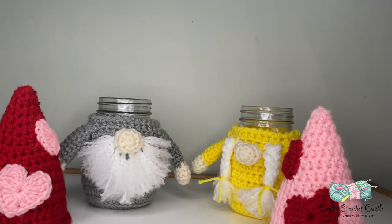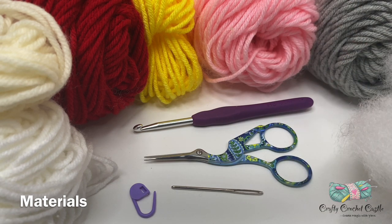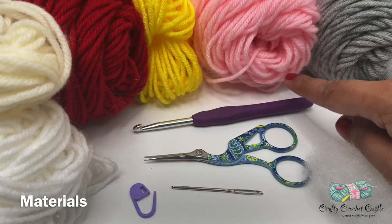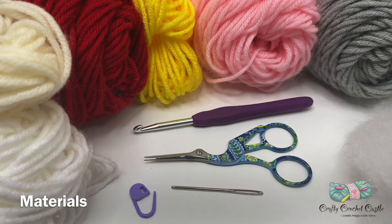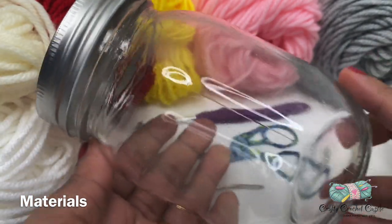This pattern is intermediate but it's a beginner-friendly tutorial, and I hope you would crochet this along with me. To crochet the Valentine gnome jar cosies, I'm using worsted weight acrylic yarn in six colors: gray, pink, yellow, red, white, and off-white. I'm also using a 5mm crochet hook, scissors, yarn needle, stitch markers, some polyfil stuffing, and a regular mouth 16 fluid ounce glass mason jar.